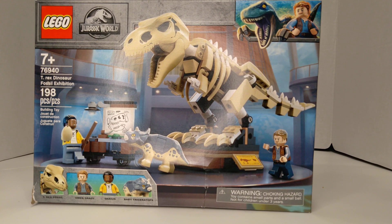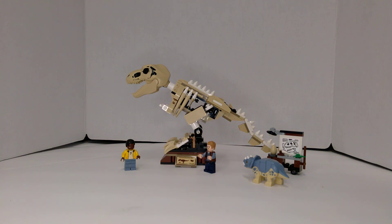Hello! This is TIM Bricks and today we are going to be looking at the LEGO Jurassic World Set 76940 T-Rex Dinosaur Fossil Expedition. It's got 198 pieces. This is a set that I got for Father's Day and so I put it together.